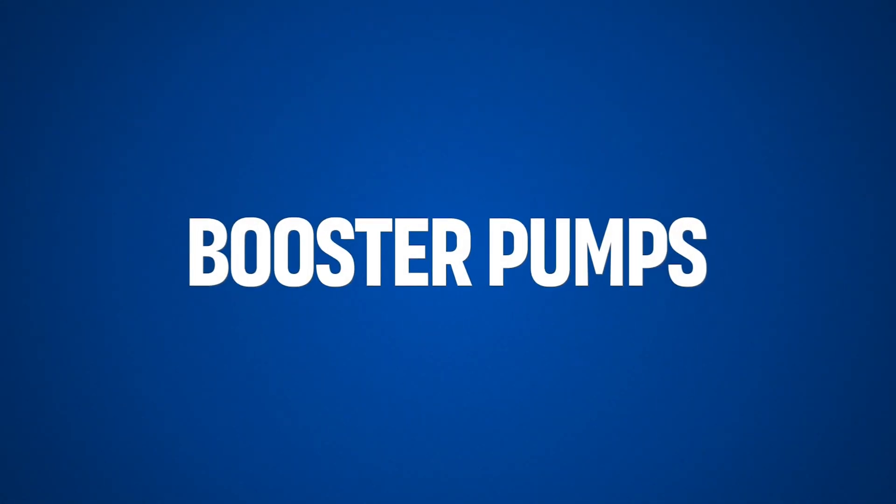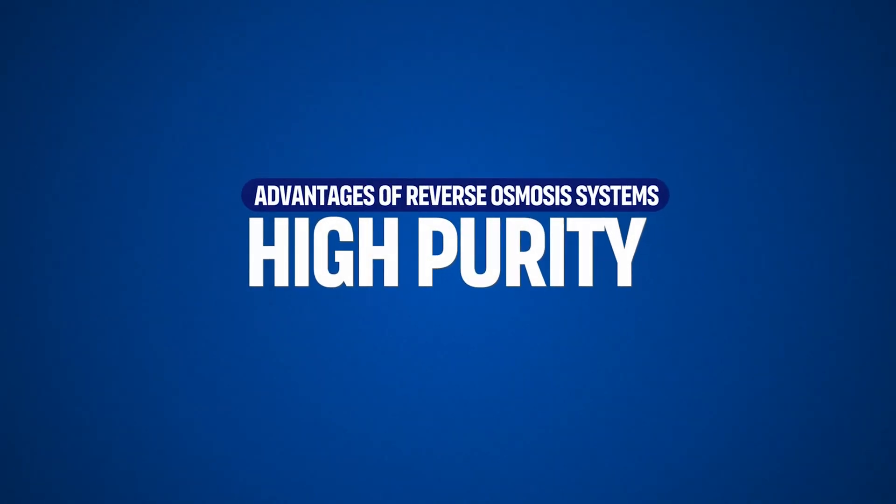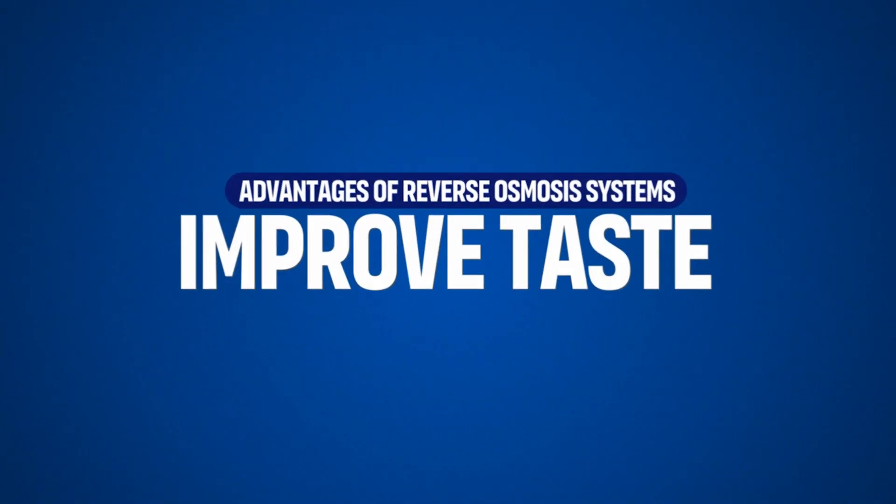Booster pumps increase water pressure to enhance system performance, especially in areas with low water pressure, and are often used with high-output or commercial RO systems. One of the big advantages of using a reverse osmosis system is high purity — RO is capable of removing up to 99% of dissolved contaminants. By removing chemicals like chlorine, salt, and other impurities, reverse osmosis significantly improves the taste of the water.